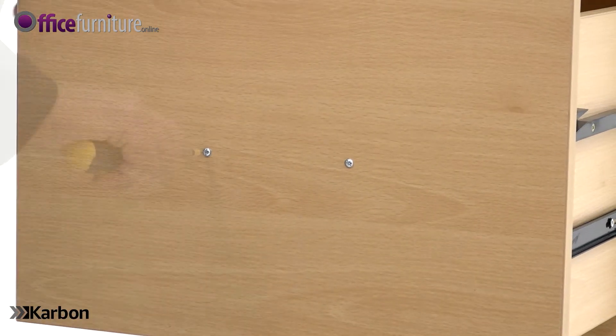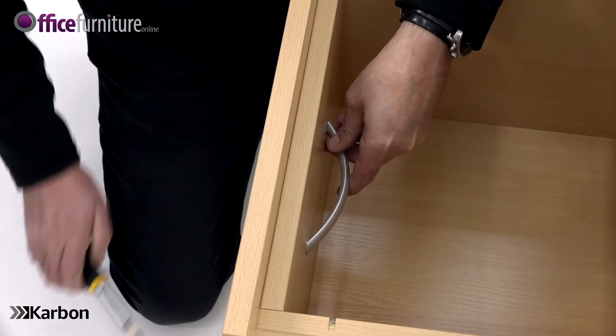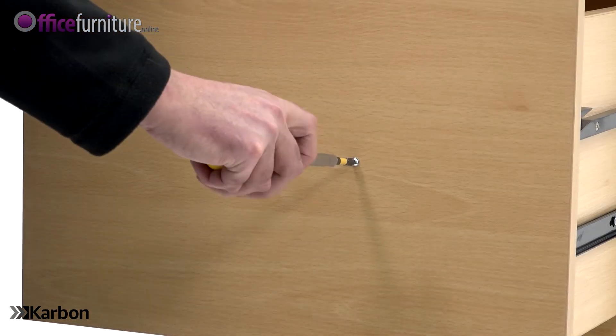To assemble, unscrew the handles from the inner side of the drawers and attach the handles to the front of each drawer using the 40mm handle screws.